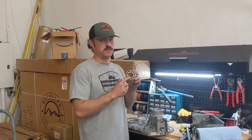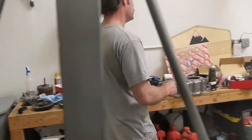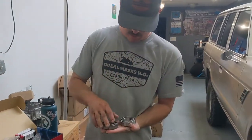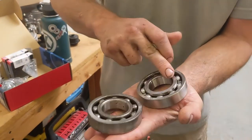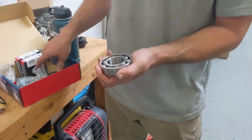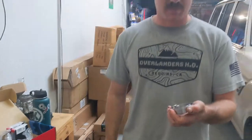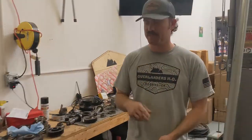So we've got our brand new bearing, which just feels like butter compared to our old one. Here's our old bearing and our new bearing. You can probably hear that crunchiness versus butter smooth. So now it's really going to improve things.